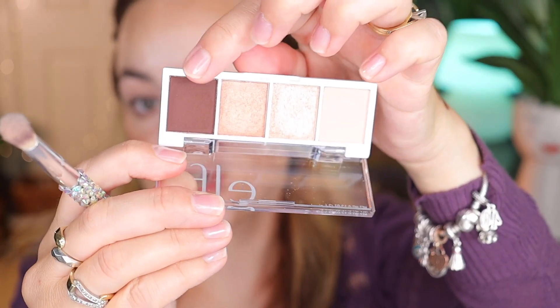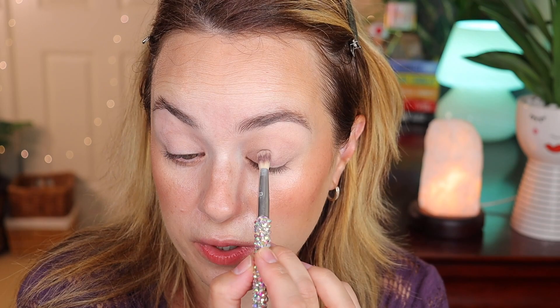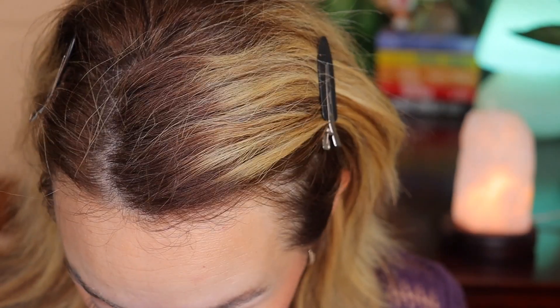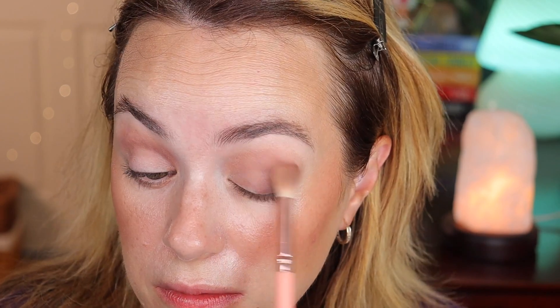The lightest shade goes on as a transition, very similar to my eye color. Then with the same brush I'm going into the dark shade and adding it into the crease and outer corner. It blended very easily and I'll do the same on the other eye. Now I'm going in with a Luxi Eye shading brush with that dark shade again and placing it in the outer corner. Then I'm using a BH Cosmetics number 8 fluffy brush to blend the outer corner.